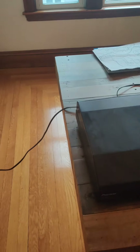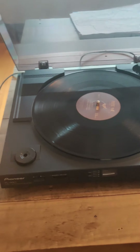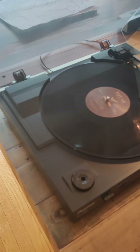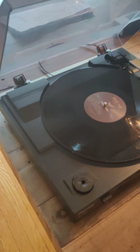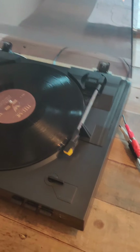So I've had this Pioneer record player for quite some time now that my amazing, beautiful wife got me for Christmas. However, all of our speakers are currently upgraded now to all the wireless Sonos.